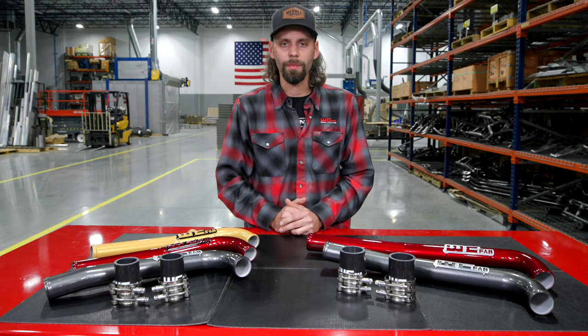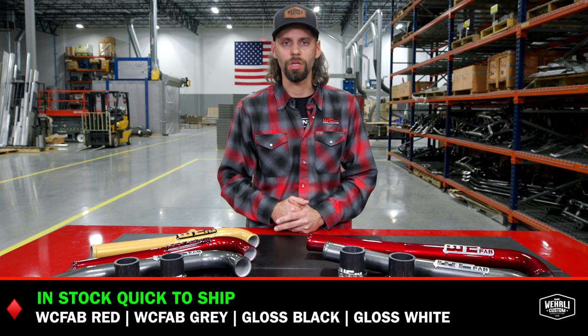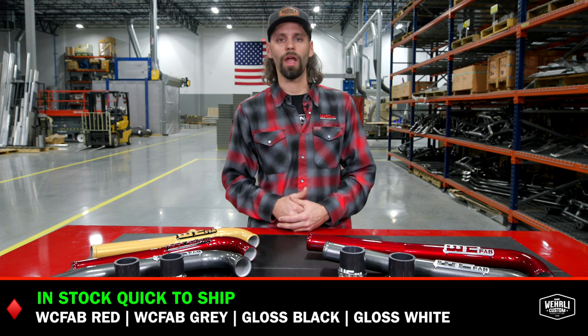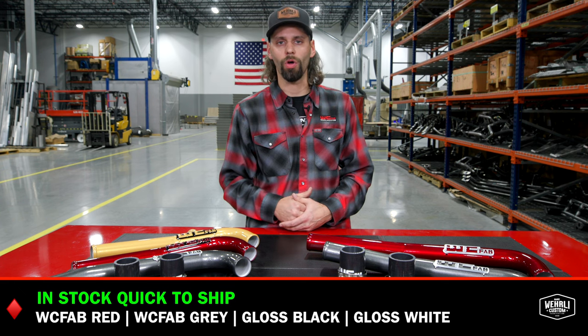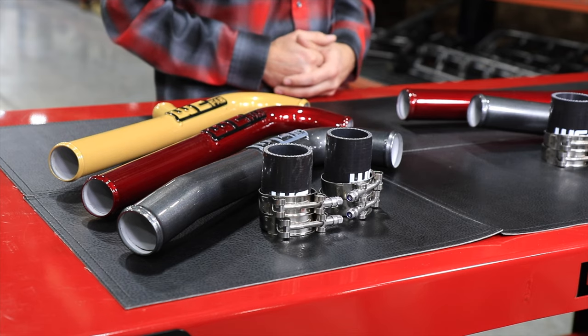Several different color options are on the table in front of us. Two of our most common colors — our signature WC fab red and WC fab gray — are a few of our in-stock quick-to-ship options. If you're looking to get something quick, last-minute purchase, needing it before the weekend, WC fab gray and red as well as gloss black and gloss white are typically available in stock with shorter lead times.